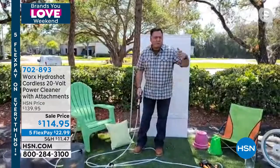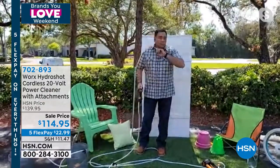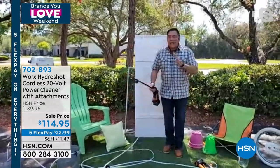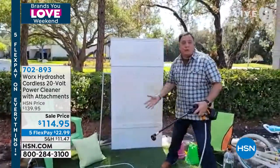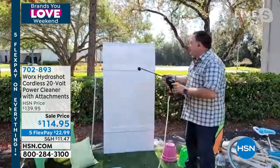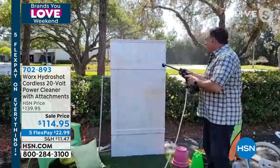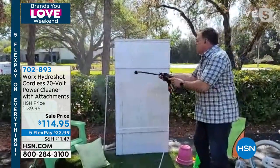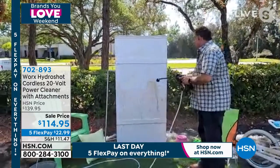Lou moves to a PVC fence behind him — they're great but they will mildew and get dirty, especially now with all the pollen. He shows how quickly he can get the dirt off using the HydroShot. Unlike a full pressure washer, which is big and heavy, the HydroShot won't cause damage even if you get too close. In just a second, the fence is beautiful and clean.